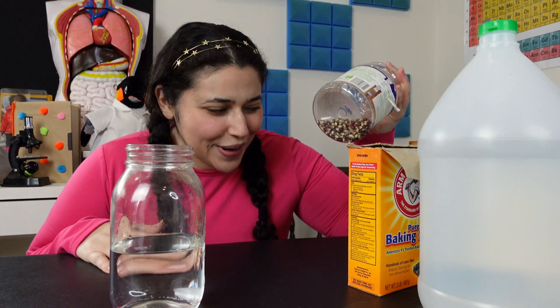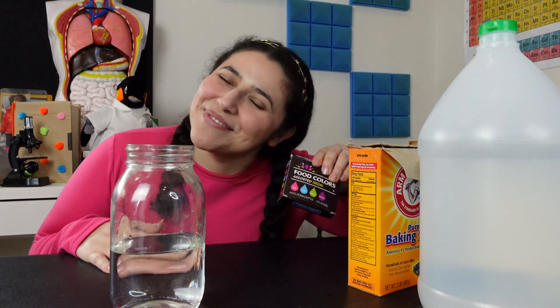Okay, so all you're going to need for this experiment is about two cups of water, one cup of vinegar, a couple tablespoons of baking soda, some unpopped popcorn, and food coloring because it's fun.